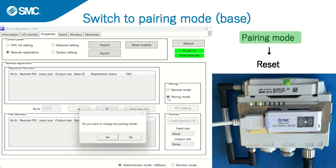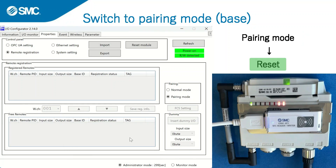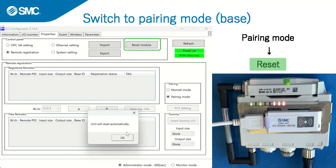Select pairing mode in the pairing box on the right side of the screen, then click on reset. This switches the base to pairing mode.